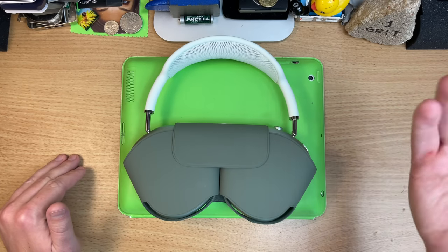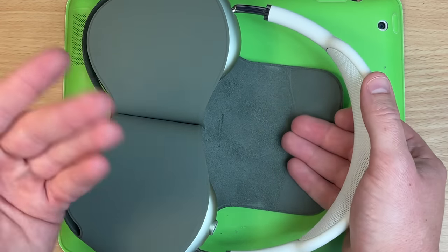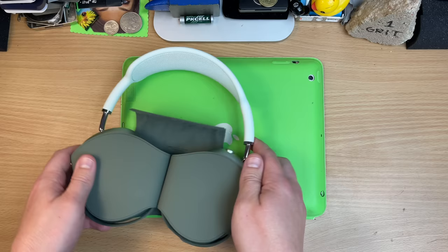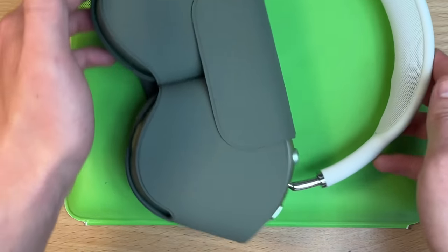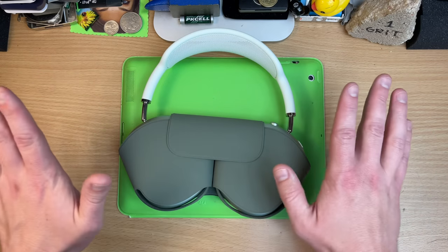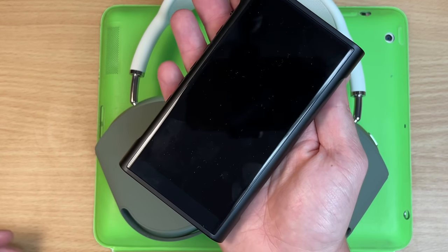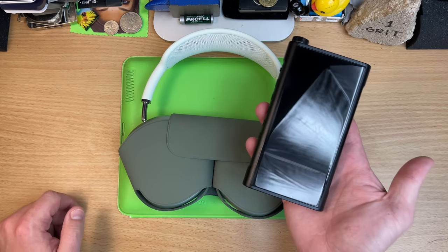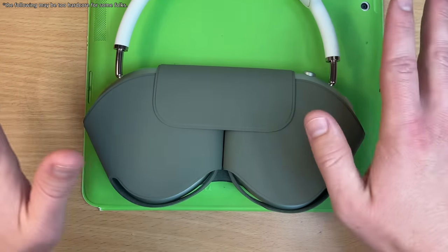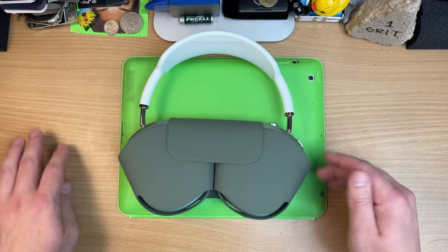I tried all the troubleshooting steps — made sure everything was up to date, tried them on different devices, made sure these were charged. I tried not using the butt crack case because they suck. I did a full reset, forgot all pairings, and only paired it to my Fio M15. Sounded great — and then the noise came back. I unpaired them from everything, did a full reset like they were brand new, and then just wore them like noise-cancelling earmuffs with no music, paired to nothing. The noise came back.